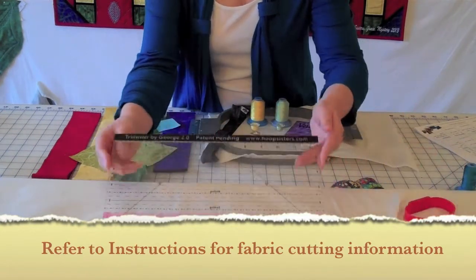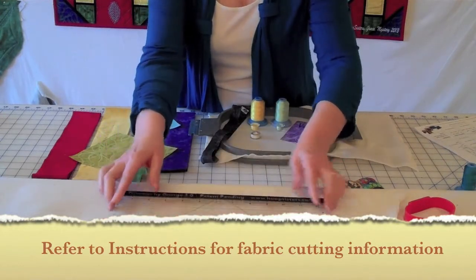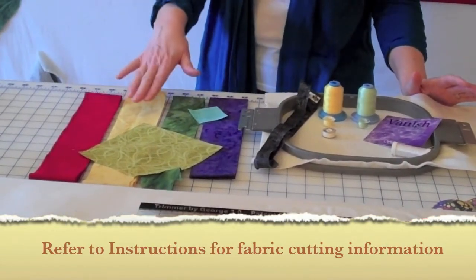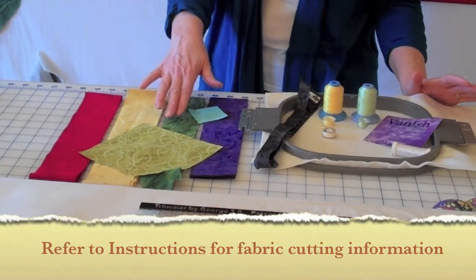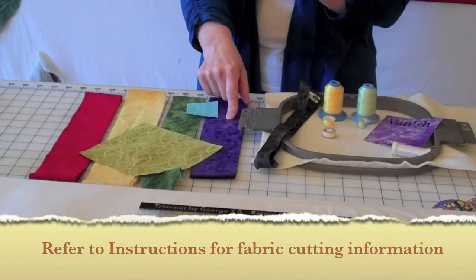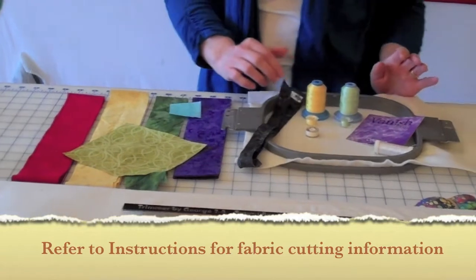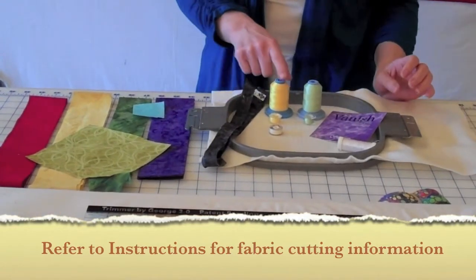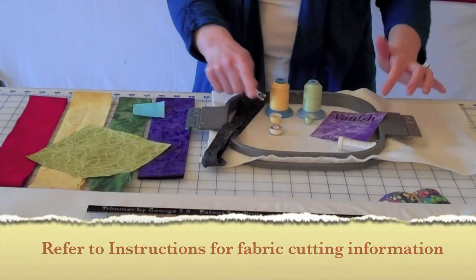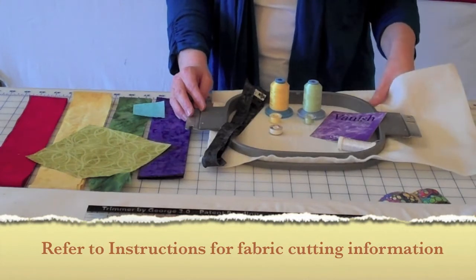After your block is completed, you're going to need your trimmer or your Trimmer by George 2.0 in order to trim your blocks up. For fabric, you're going to need fabric one, fabric two, fabric three, a little square of fabric four, and fabric five, using all the different colors, plus your backing fabric and your lead fabric. For threads, you're going to need thread B with a matching bobbin thread, thread C with a matching embroidery bobbin thread, some water soluble thread, and some batalyzer cut big enough to fit in your hoop.